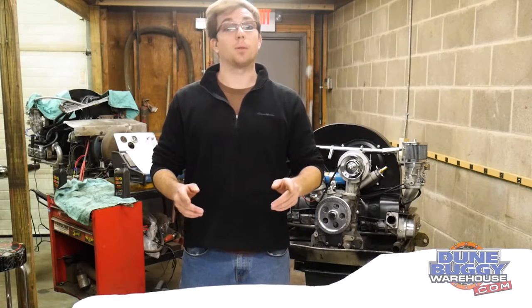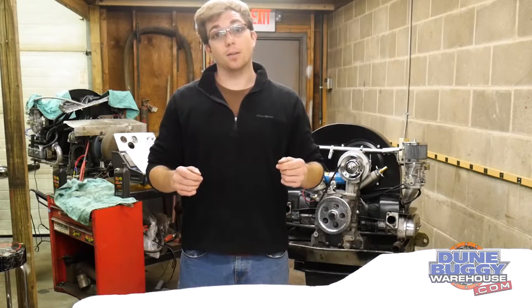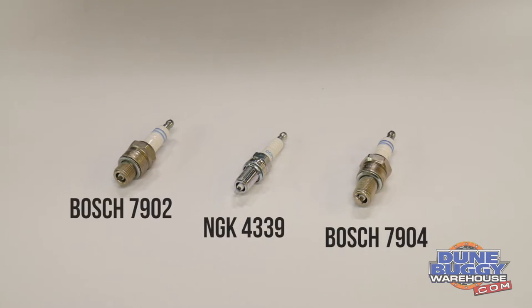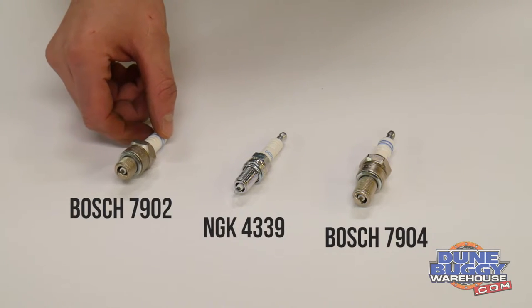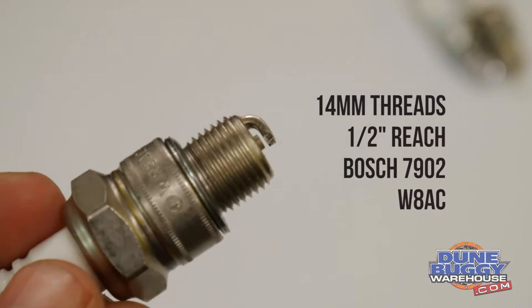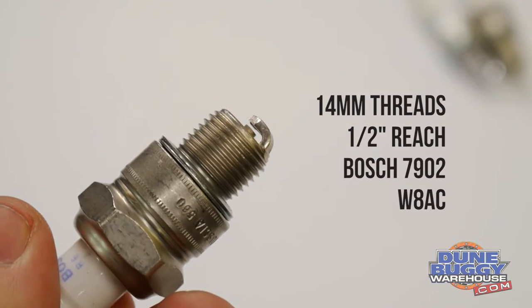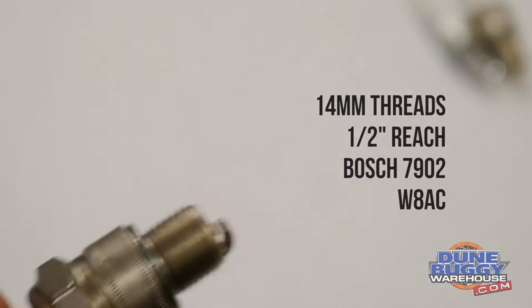Number one tip: if you're going to your local shop, if you're calling us, no matter what you're doing, if you're not sure, take a plug out and bring it with you. The first one here is the most common for Type 1 engines, especially when they're stock or very original. This is going to be a 14mm half-inch reach plug — it's a Bosch 7902 or W8AC.